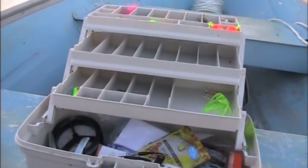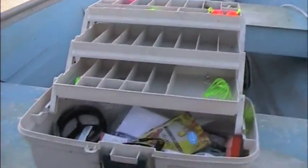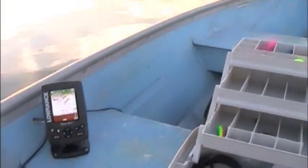Hey, what's up everybody, it's Floater HD here. I'm on my 12-foot aluminum fishing boat on my lake that I live on — not really in the middle, more near the edge as you can see. Got my tackle box here. I don't have that much stuff because I have to pay for most of my fishing stuff. This is my boat, it's a 12-foot aluminum fishing boat.